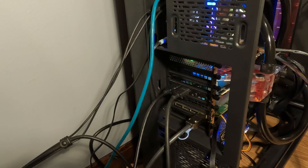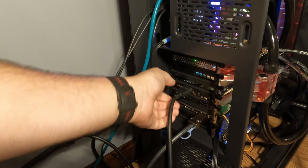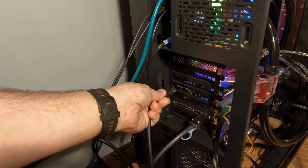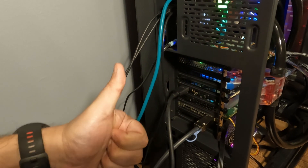So how do we fix this? Option A: if you have multiple monitors, pull out the HDMI cords to all the monitors except your main one, then pull out your main one and stick it into a different port.